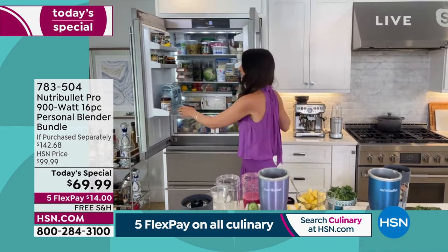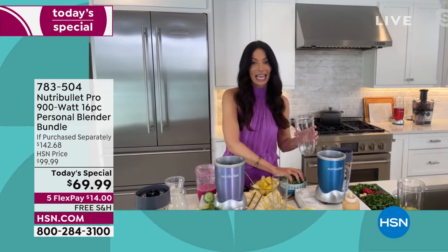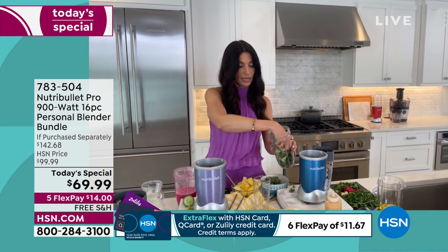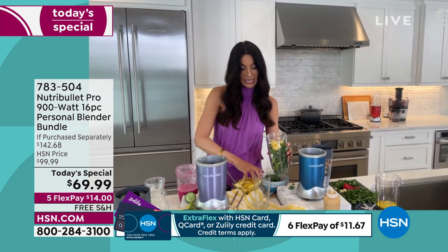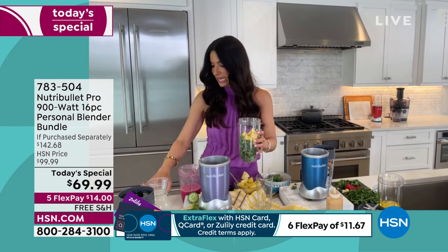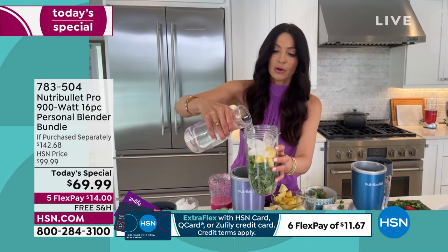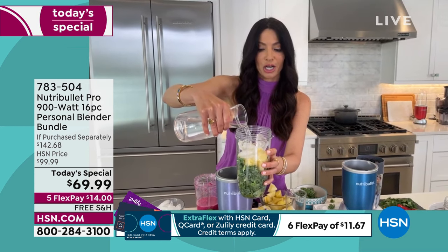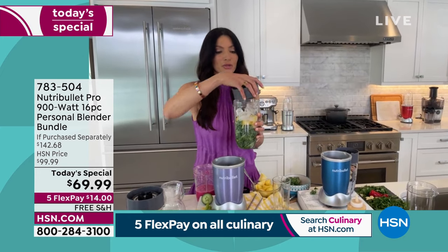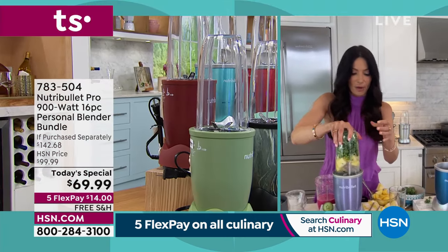Pineapple is going to hide the flavor of the kale so you can have all of that kale and it's going to taste like pineapple. I also get a lot of questions about ice — absolutely, it can take ice. Let's add some ice and coconut water. The NutriBullet 900 has earned its place on my countertop. If you leave it out, you're going to use it over and over again.